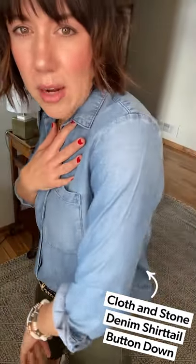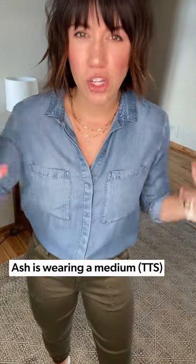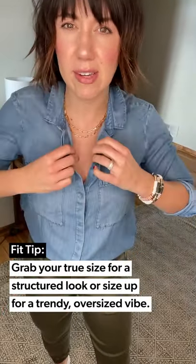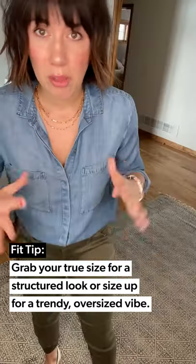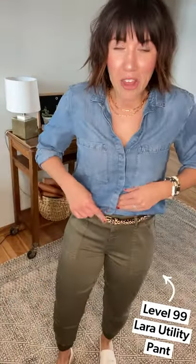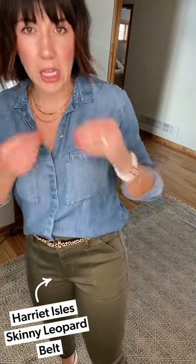This is the Cloth and Stone little denim shirt — I'm wearing a medium. I love it for work in my true-to-size because it doesn't look too oversized. For play or date night I might go a size bigger into the large. I'm not wearing anything underneath, but you could do a little lace cami for more coverage. I tucked it all the way into these Level 99 solid olive joggers and threw on a fun little leopard belt to give the solid denim and solid green pant some character.